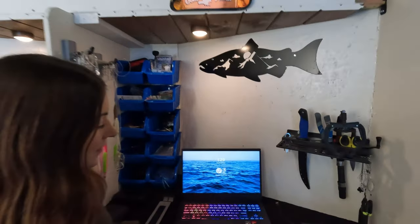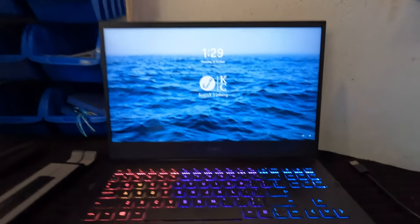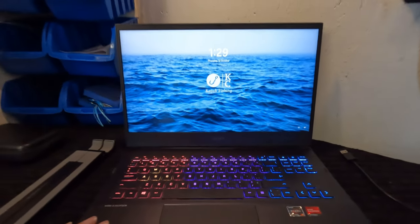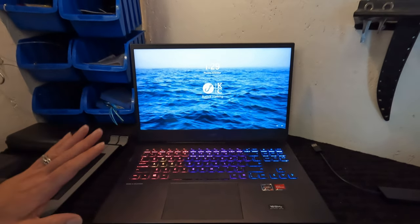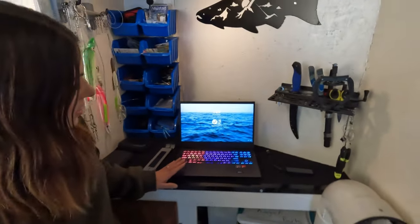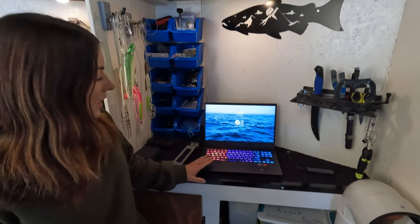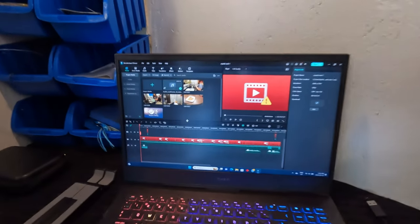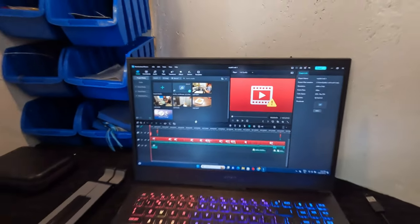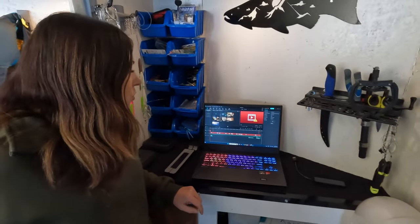Last but not least, we have Kyle's baby — his laptop, the HP Omen 16. This is where all the magic happens. We do all the editing of our video footage on this. It's actually a gaming laptop, but it has been phenomenal for editing. The editing platform we use is called Wondershare Filmora 12.